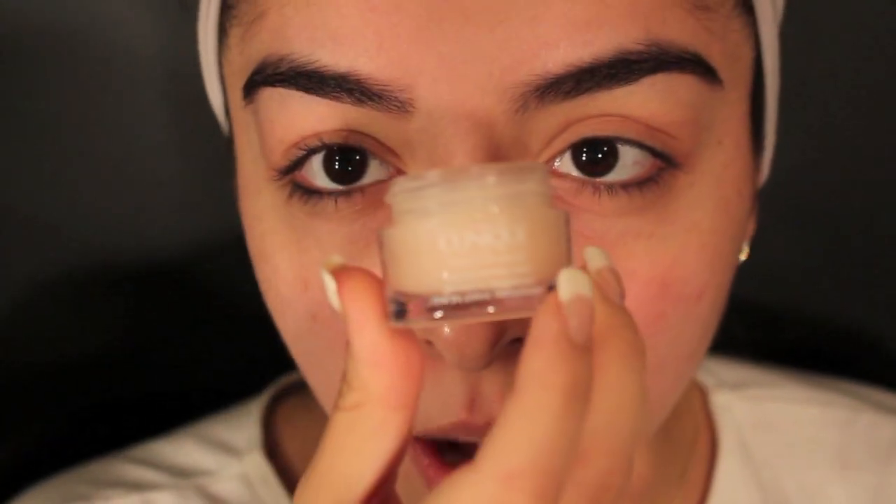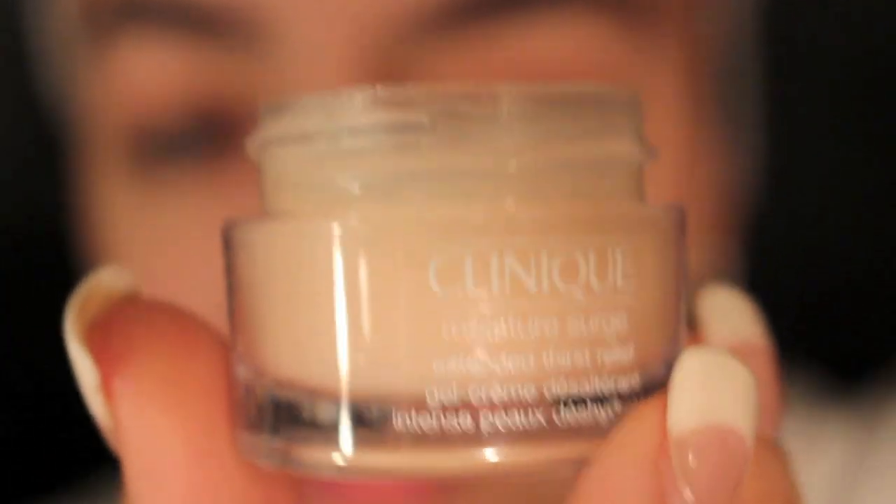So to get started, I'm going to moisturize my face. I have absolutely nothing on my face — I am completely bare skin right now. I just washed my face with the morning cleanser from Clean & Clear, the blue one — it's amazing. So I'm going to start off with the Clinique Moisture Surge, which is phenomenal, and I'm going to apply that on my face.